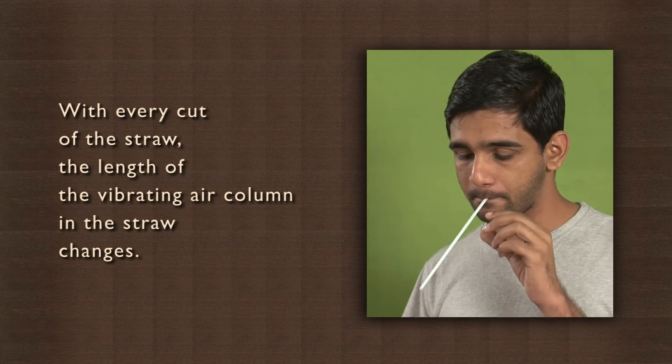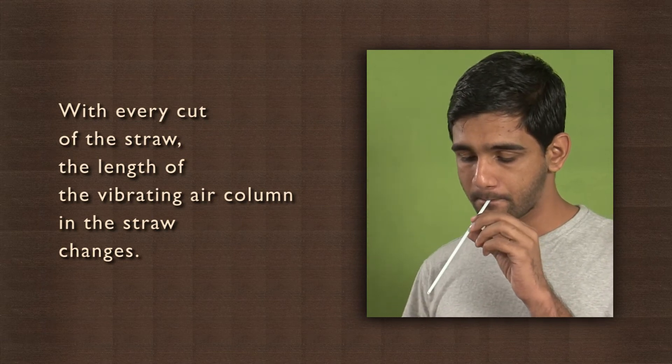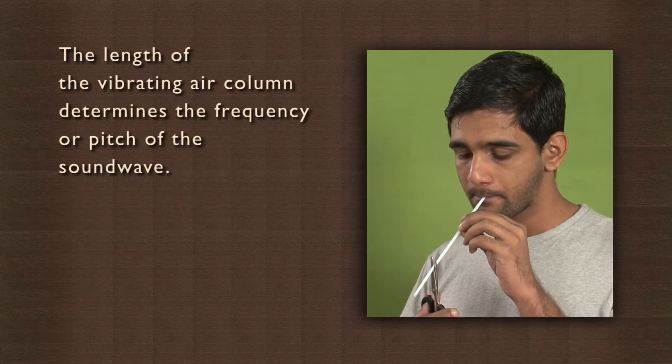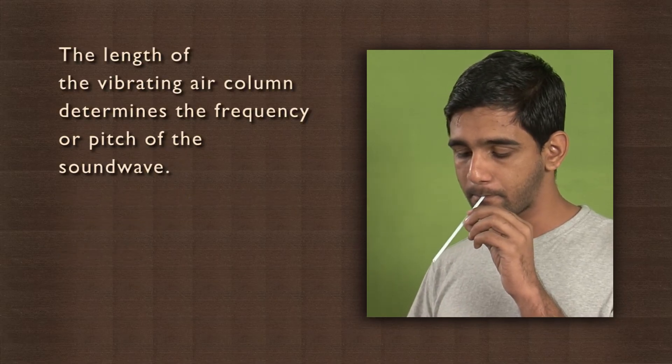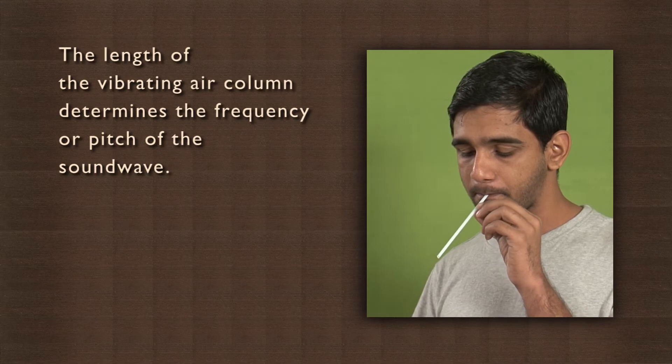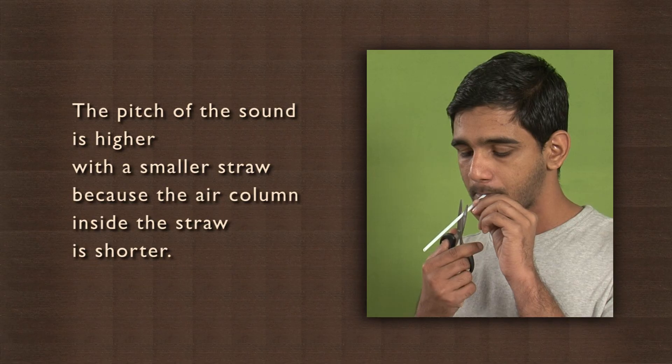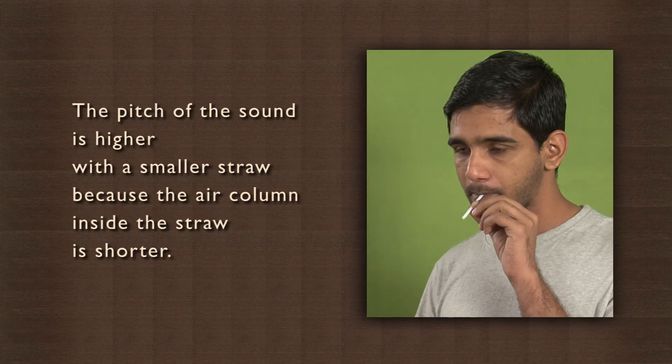What happens here is that with every cut of the straw, the length of the vibrating air column in the straw changes. The length of the vibrating air column determines the frequency or pitch of the sound wave. The two are inversely related — the pitch of the sound is higher with a smaller straw because the air column inside the straw is shorter. Why don't you try lengthening the column by adding straws one after the other and see what happens?